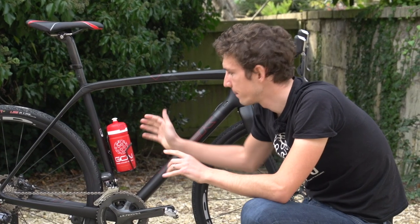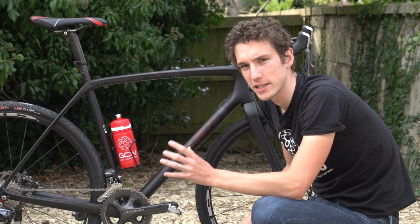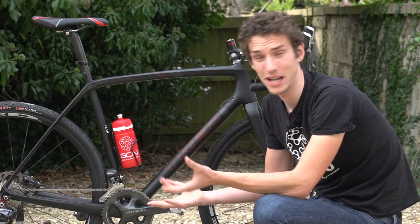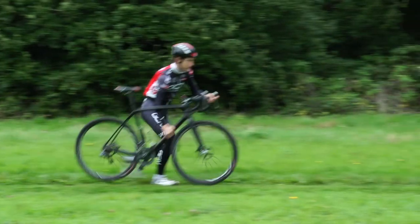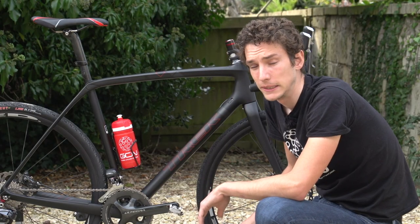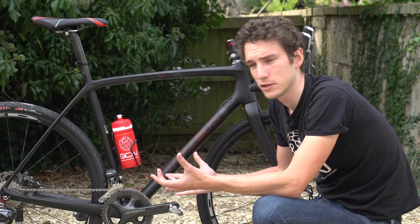Finally, it's a small point, but water bottles. Most people won't race with a water bottle in most cross conditions. However, if you're in unseasonably warm conditions or just live somewhere nice, pop your water bottle on the seat tube. It means you can lift your bike onto your shoulder much more easily — if the bottle's on the down tube, it can obstruct that, particularly on smaller frames. And that's also true if you're just out training or using your cross bike as a normal bike.